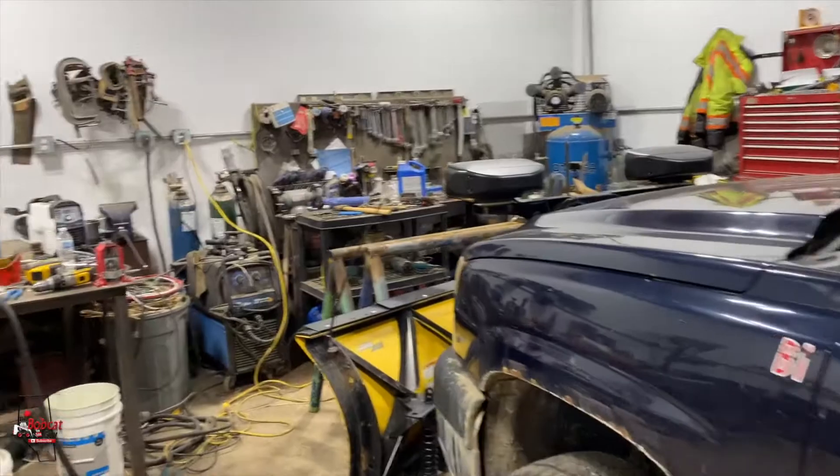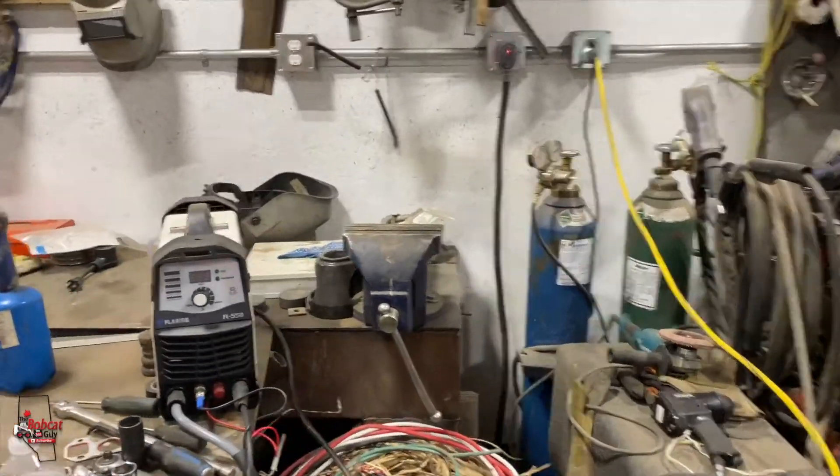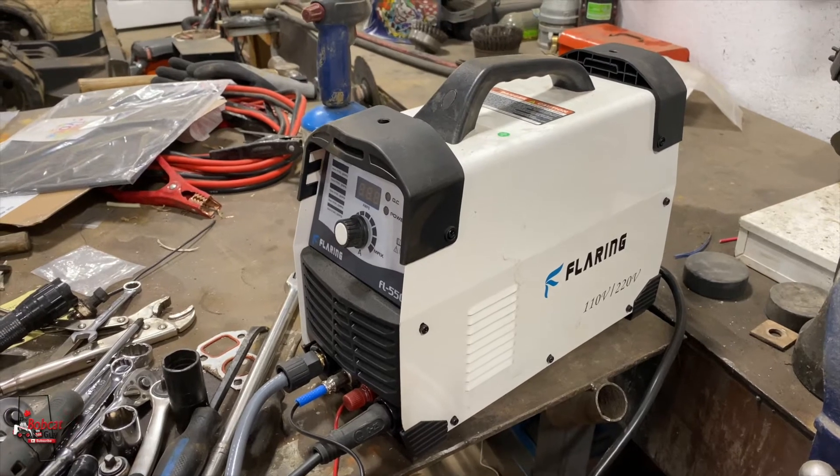So guys, we bought a plasma cutter. And what do I know about this thing? Absolutely nothing, besides it comes in a cute little box. And this thing cuts steel like butter.